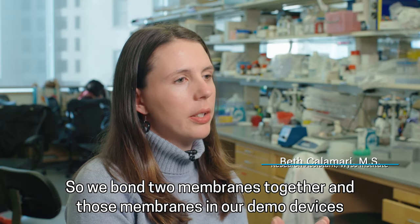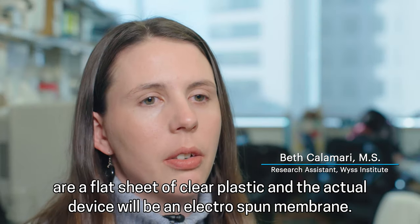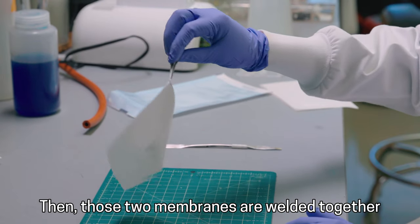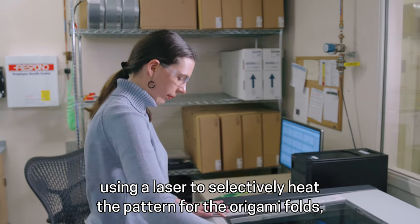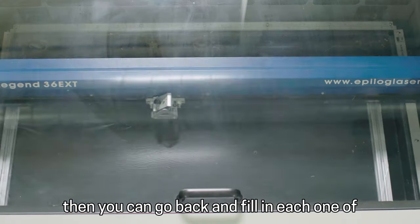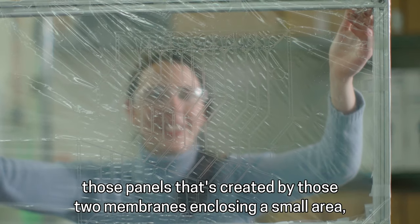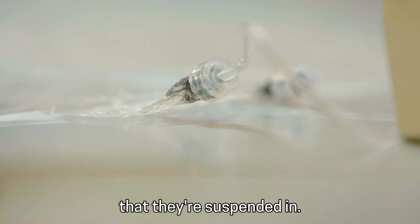We bond two membranes together — in our demo devices, a flat sheet of clear plastic — and the actual device will be an electrospun membrane. Those two membranes are welded together using a laser to selectively heat the pattern for the origami folds. Then you can fill each one of those panels created by the two membranes enclosing a small area, and that's what you would fill with your cells in some kind of matrix that they're suspended in.